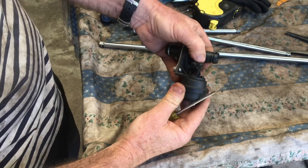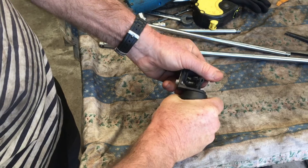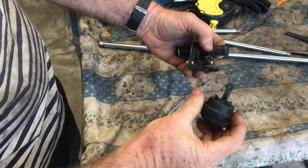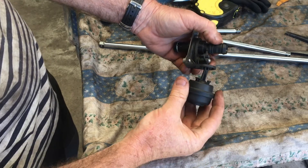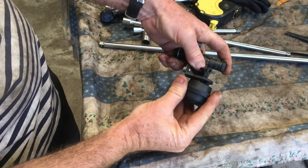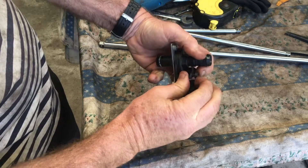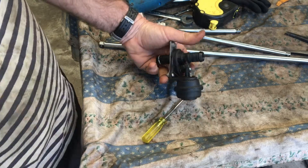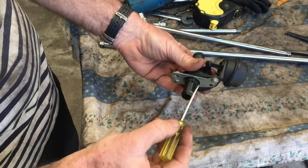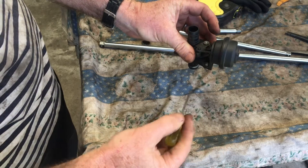Once it's separated, twist this counter-clockwise and then that will come out. When installing, put it in there and make sure it goes over the knob where it's going to sit. Then push it into place and press it together. To separate from the bracket — there's just a single metal bracket here with a single Torx screw — remove that and the unit comes apart.